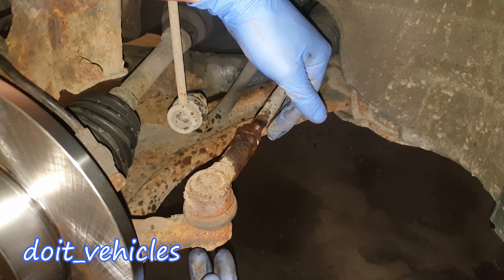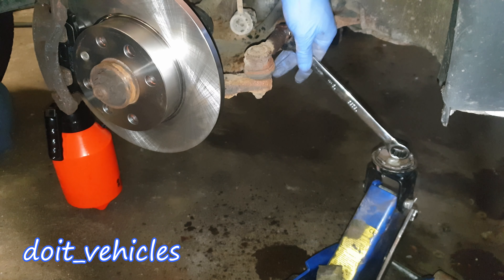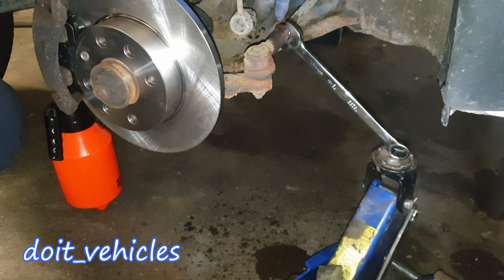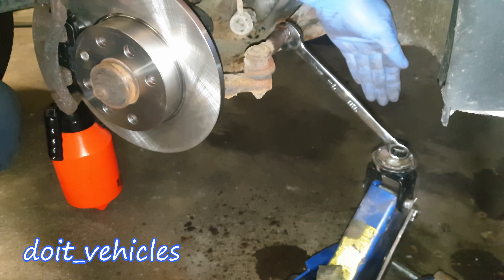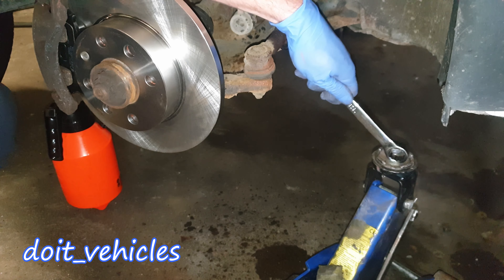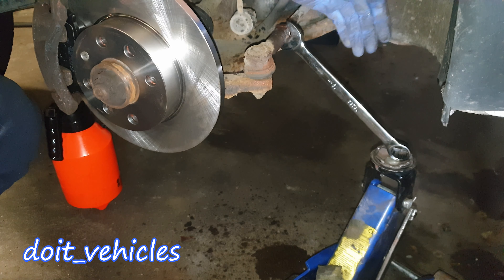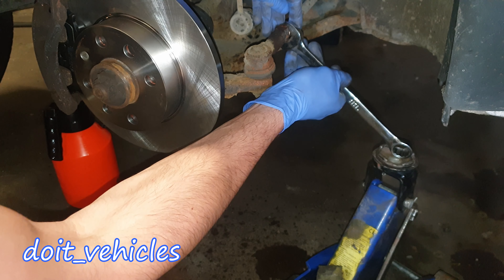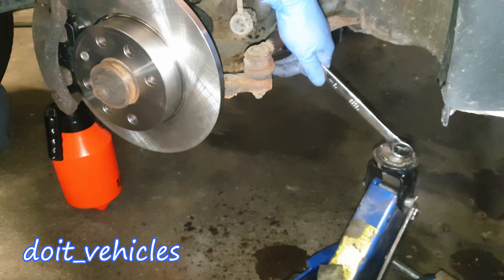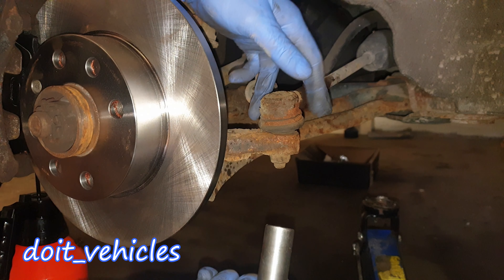Alright, there we go! The joint is basically free. In case the nut is very stuck and not coming out, you can use your jack — place the wrench on the nut and lift it in the direction you want to open it. It's a very effective technique; you just have to keep the connection here very well. Slowly lift the jack and it will open the nut easily.